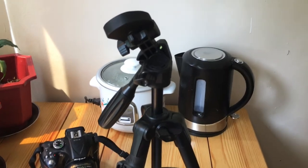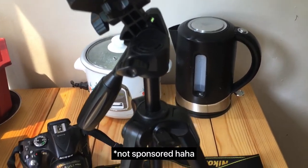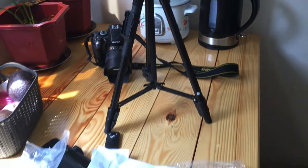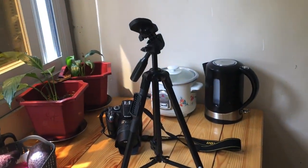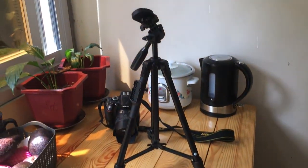If you want to try this, visit the store I mentioned on Shopee. If you know other sulit tripods that other viewers can try, comment down below. Thanks for watching! Bye!